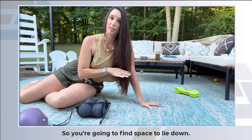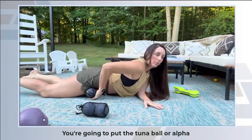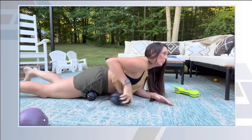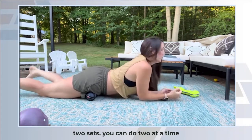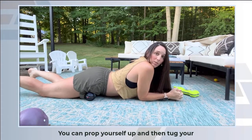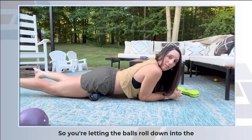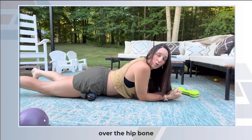Find a space to lie down and put the alpha ball right below that hip bone. You can use one at a time, or if you've got two sets you can do two at a time. Just relax there. You can prop yourself up and tuck your toes under so that you can shift yourself forward and back easily, letting the balls roll down into the quads and then come back up, but not going over the hip bone.